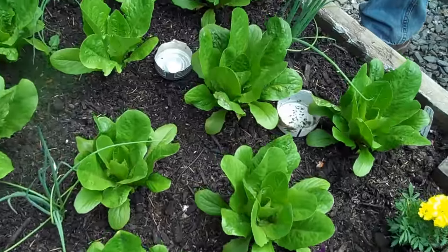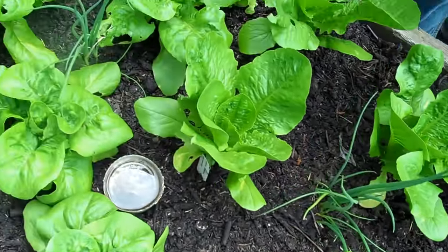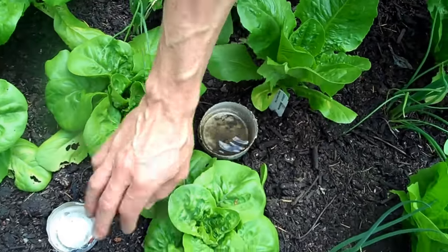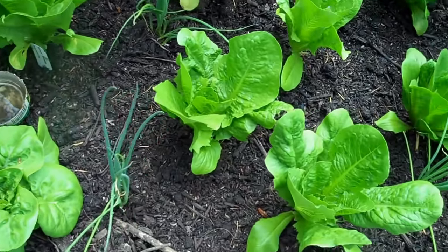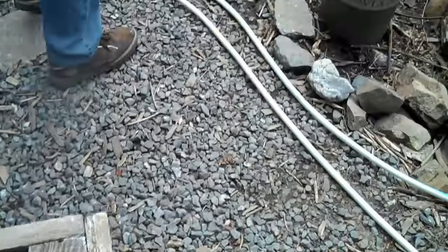These are about two weeks out, so they're doing really well. Let's go over here. You might be wondering what some of these are — they're actually not functional right now, but they're beer traps. Let's move over to another bed here and I'll show you the beer traps in action.